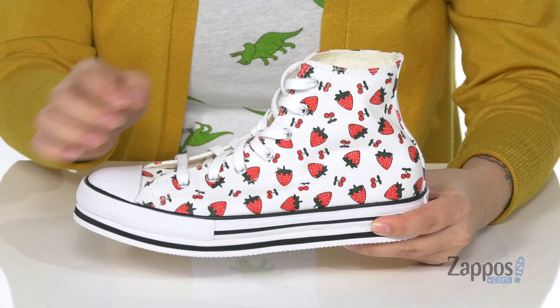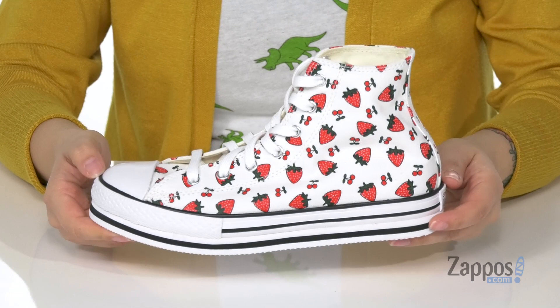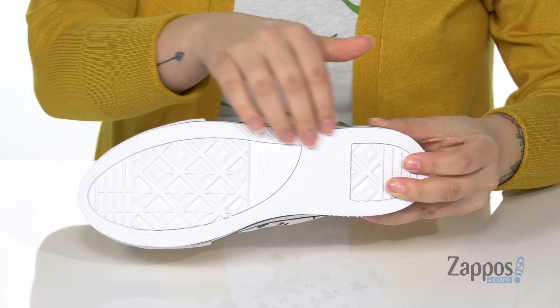That inner lining is canvas as well. These have a platform style midsole adding around an inch of height to your kids look. I think these would pair perfectly with a red or yellow sundress. Underneath is a white classic Converse rubber outsole.